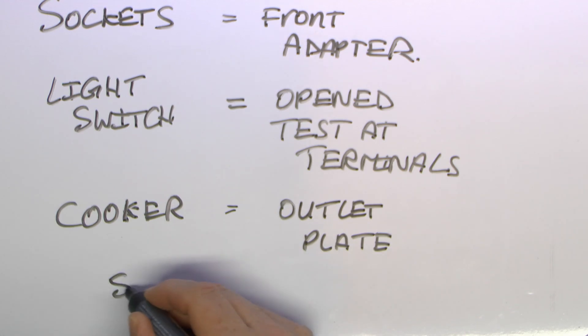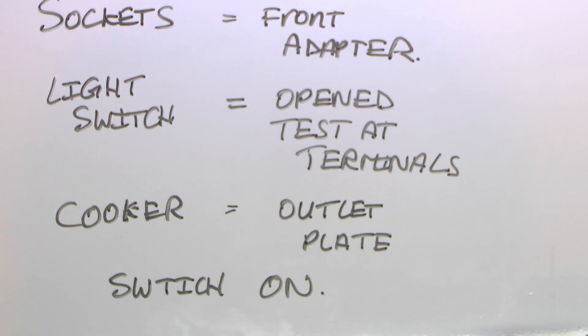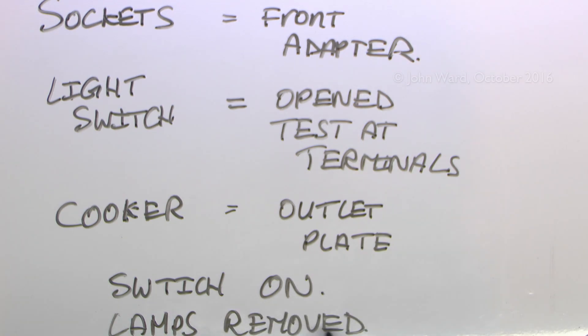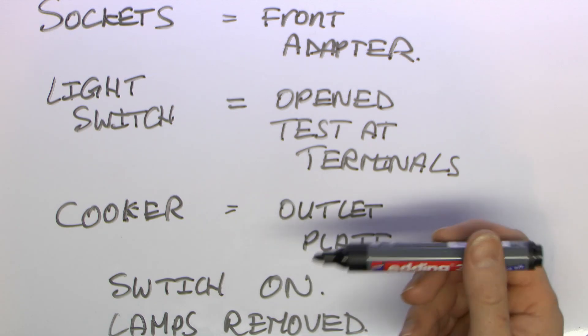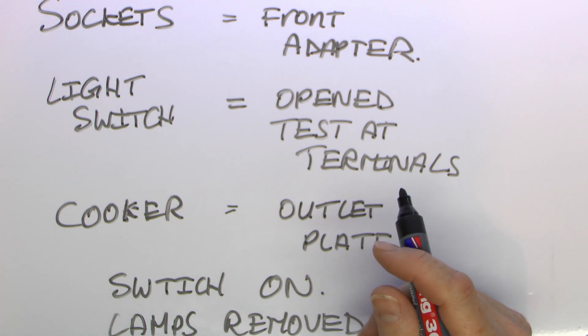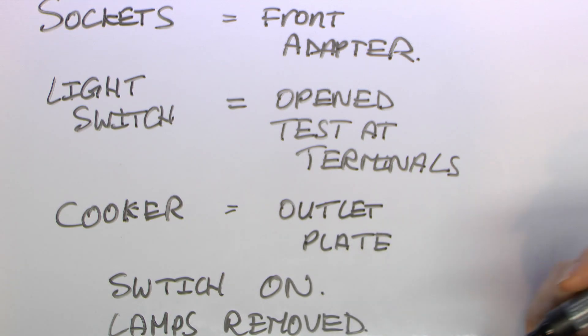For all of these you do need to make sure switches are in the on position - as seen with the shower, if it's in the off position then the line has no continuity. On a new installation there generally wouldn't be lamps installed, but if there were lamps fitted you would need to remove those. You need to remove the lamp because an old filament type lamp will show as a very low resistance between line and neutral, and if polarity were reversed you could actually test between the protective conductor and neutral and still get a reading because you'd be testing through the lamp itself. A similar thing could happen with a cooker or shower attached, but in most cases these things have to be turned on at the front with a switch, so there's not generally continuity when in the off position.